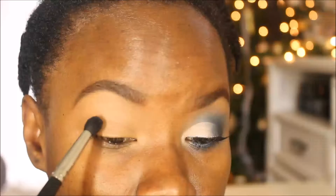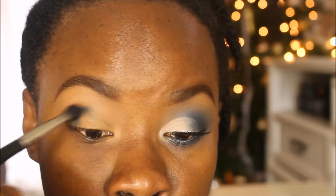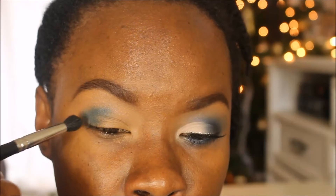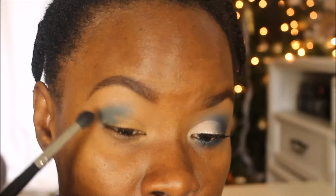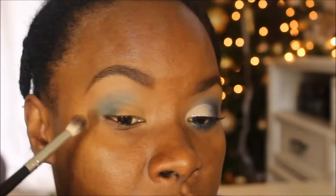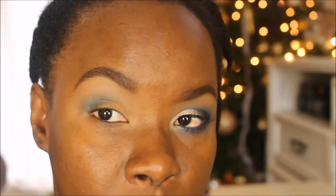Going into the BH Cosmetics 28 Smoky Eye Palette, I'm taking a dark blue shade on the Morphe M139 brush and applying that more so on the outer V area, then carrying it and blending it up into the crease area going halfway. Most of the pigment stays in the V area. Then I'm using the blending brush to smooth the edges. Going into the Morphe 35O palette, I'm taking a periwinkle blue shade and applying that on top of where I just applied the dark blue.